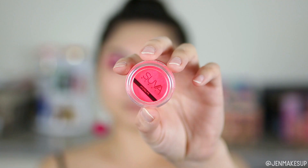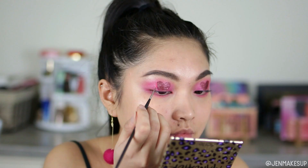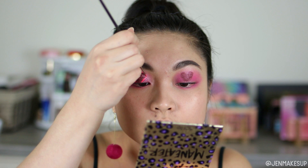And then because I felt like it didn't stand out as much as I would like on top of the pink eyeshadow I laid down, I'm going to take this Suva Beauty Hydra FX liner in the shade Scrunchie. It's one of those water-activated paints, so I'm going to take this — it's like a bright neon color — and I'm just going to be very careful with trying to outline the hearts.